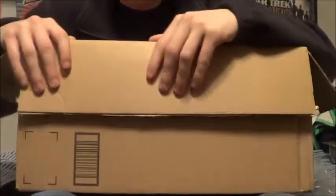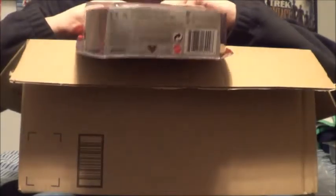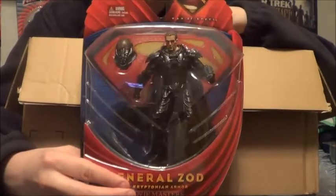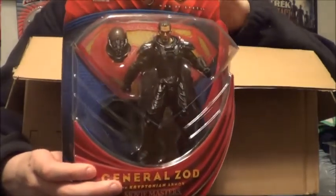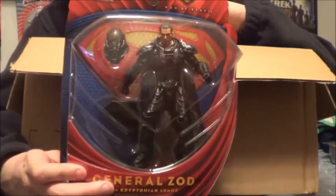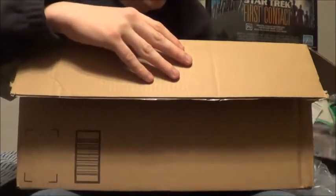Here's a figure I've been looking for forever but never really felt like ordering. It's Zod in his Kryptonian battle armor — well, just Kryptonian armor, actually. And I love him. He's got his helmet, his stand, all kinds of cool stuff. Got this guy 50% off as well. I might get the Zod with handcuffs — I saw him in Toys R Us once — but this is the Zod I definitely wanted. And now I have him, 50% off. Very, very cool.